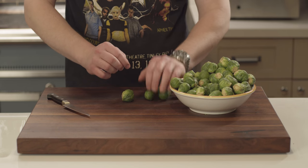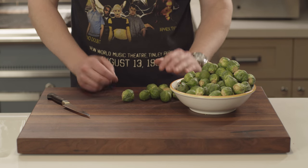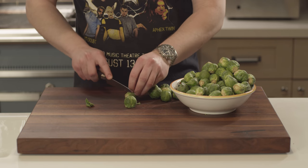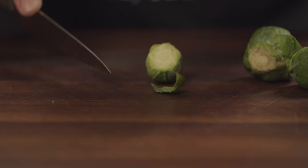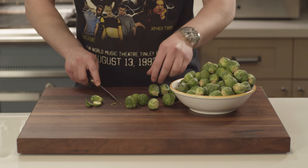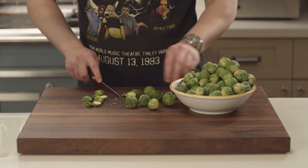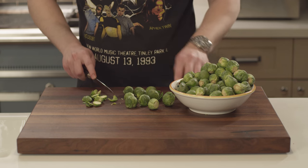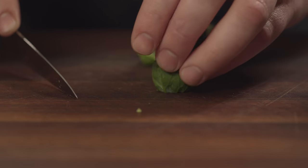Something I learned from working in restaurants is when you're doing prep, you want to do the same cut over and over again. I'm going to cut the roots from all of these, and then come through and cut them vertically. The reason is I don't have to pick up and put down my knife a bunch of times — it's just all ready to go. It reminds me of Adam Smith's Wealth of Nations, talking about how in a factory setting, the more that you do something on repeat, the more ways you'll find to be faster at it.